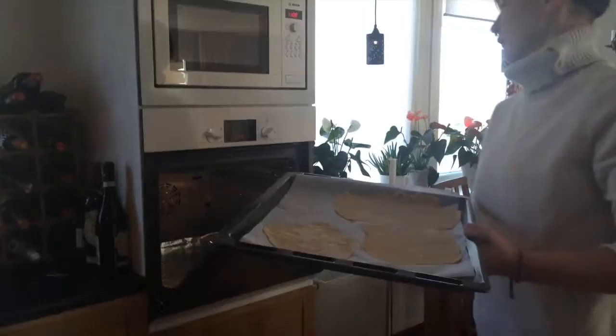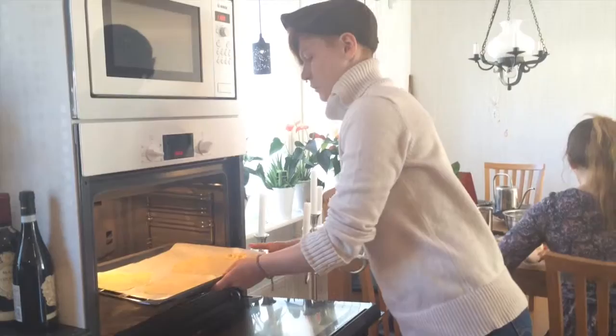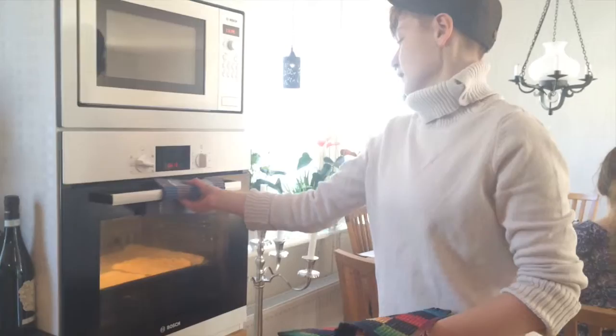Now it's time to put them in the oven. They should be in the oven for 3-4 minutes, and they should be baked all through. They shouldn't get any color. Now they are finished — they have been in the oven for about 3-4 minutes and they are perfect. No color.